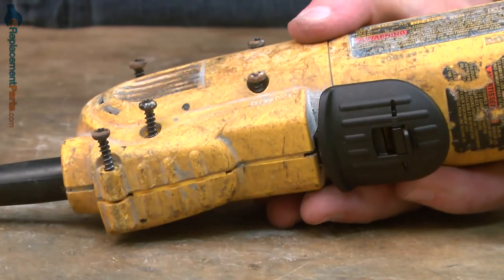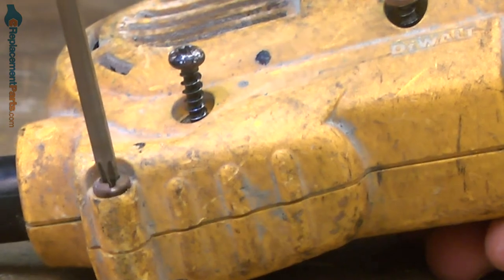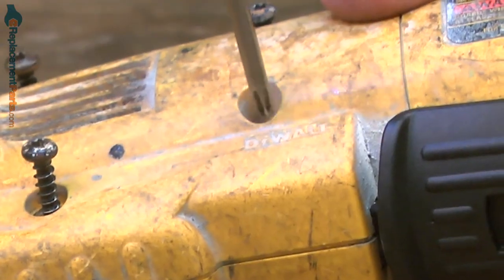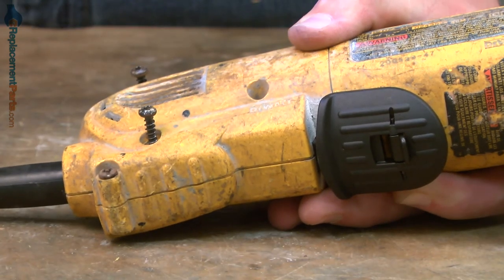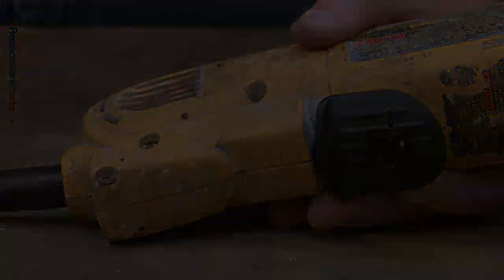That looks good, so now I can re-secure the screws. Now you know how to replace the switch on your DeWalt grinder. If you found this video helpful, be sure to give us a thumbs up and leave a comment. Thank you.